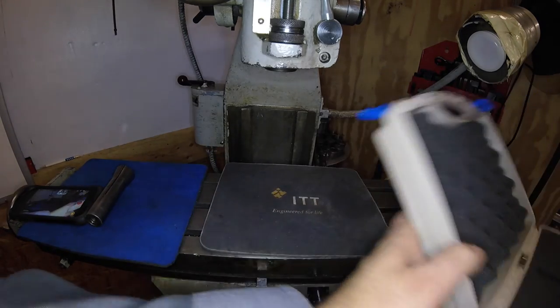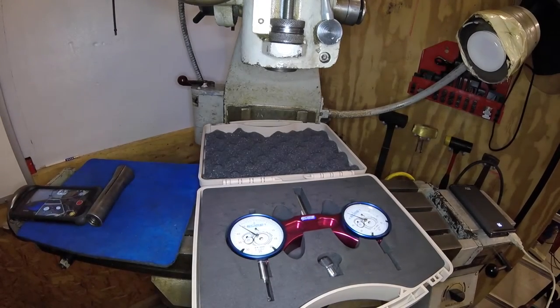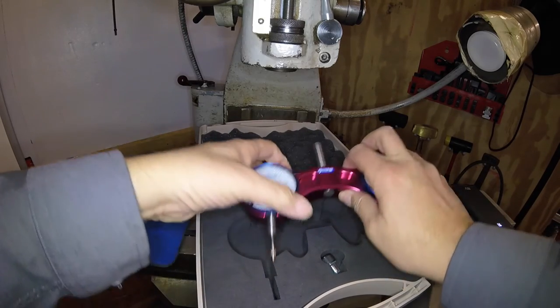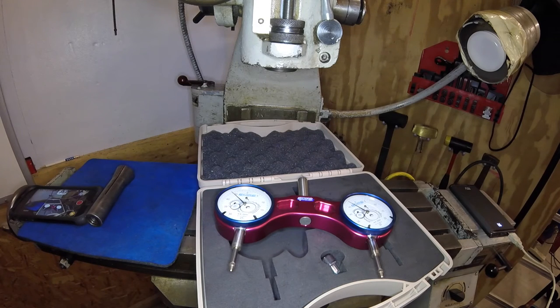This is the one that does it in half-thousandths increments. It's on sale right now — I think it's $20.50 off, and that's part of what helped me decide to pull the trigger. I ordered it on Sunday and it was at my door on Wednesday. Two-day mail from Arizona to New Jersey, which is pretty fast.